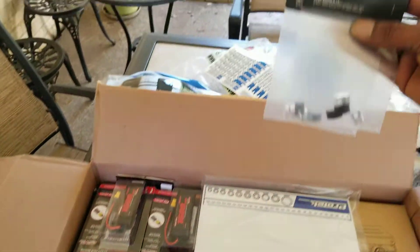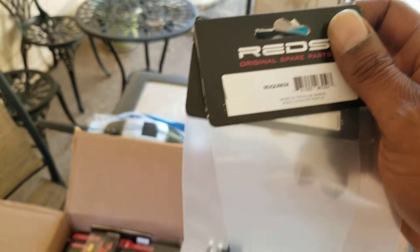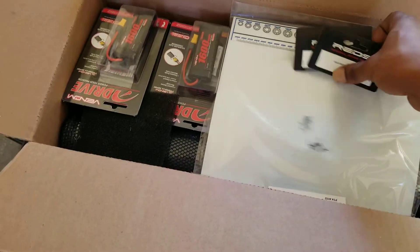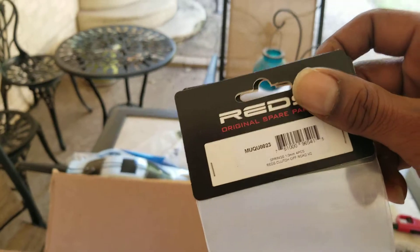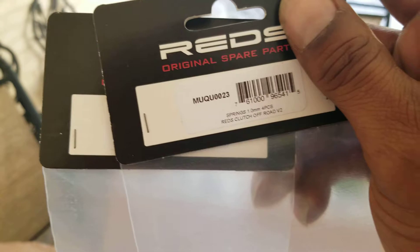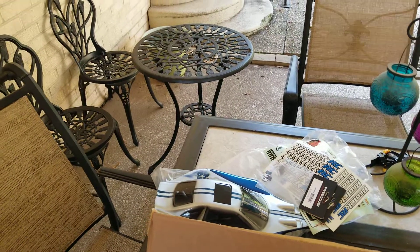I also ordered some clutch shoes for that system — for both of them, one for each. That's the part number for the clutch shoes. And they sent me these springs, these 1.0s — I didn't even order these, people. They just sent these to me for free. That's the part number for the springs, one millimeter. And I think both of them are probably the same — yep, that's the 1.0 spring, and I guess that would be the medium spring for that.